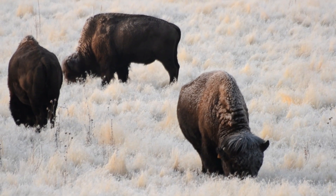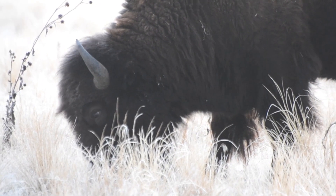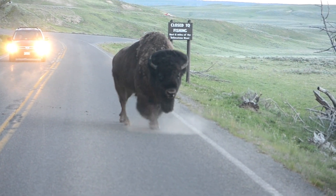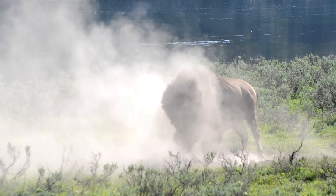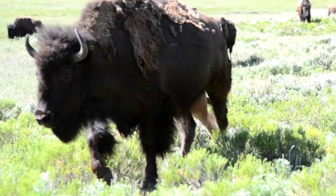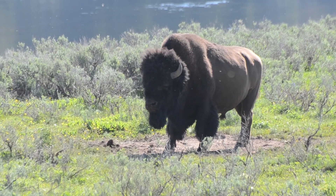Bison are the largest animals in North America, weighing over 2,200 pounds. They can run up to 40 miles per hour. Bison are very dangerous — more people are hurt by bison in Yellowstone National Park than by any other animal. How does a bison take a bath? In the dirt! That's right, bison take baths by wallowing in the dirt. Bison travel in large herds, primarily females with offspring. When males become mature, they live alone or in bachelor groups most of the year, joining the herd for mating season.